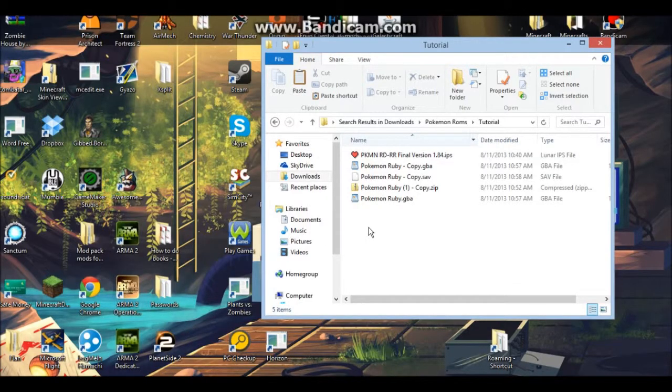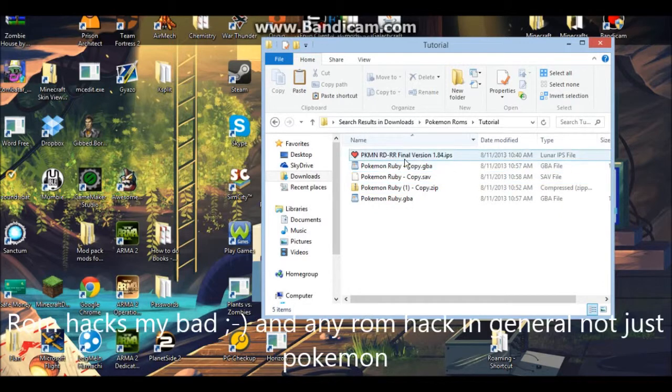Hello guys, this is Neil Ripple, and this is my tutorial on how to install Pokemon ROM hacks.